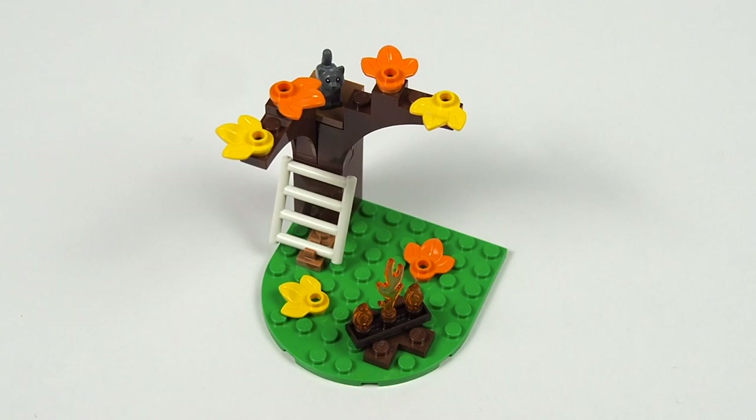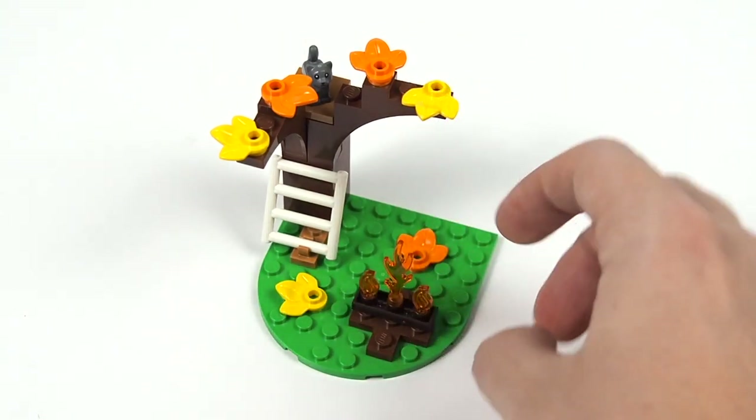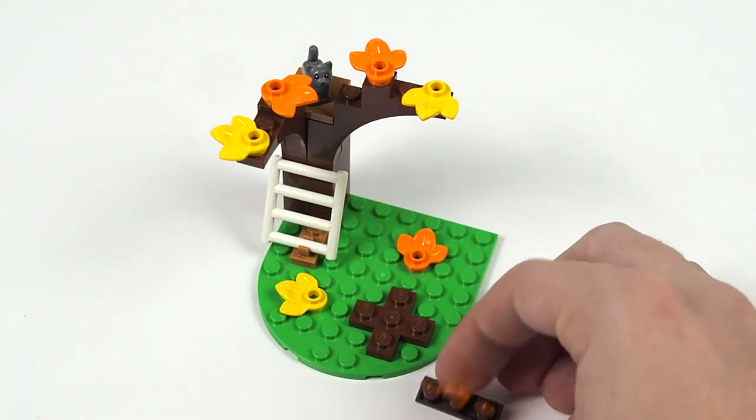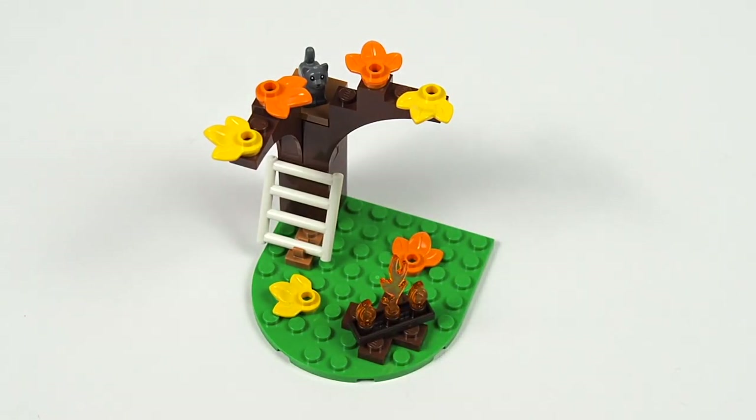There is also a ladder here that is clipped onto the ground and goes partway up the tree. The flames for the campfire are detached from the campfire base. I assume this is for playability so you can knock out the flames with the water gun launcher we get in this set, but personally I really don't like that the flames sit loose on top of the campfire base and it feels rather lazy to me.